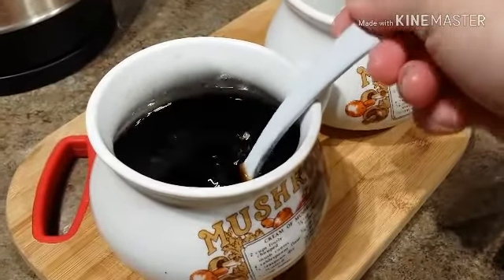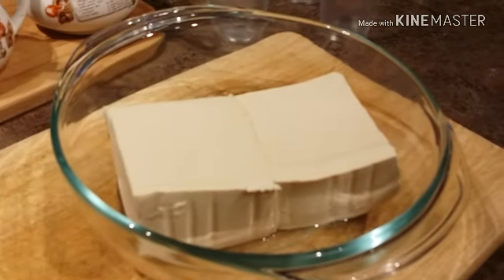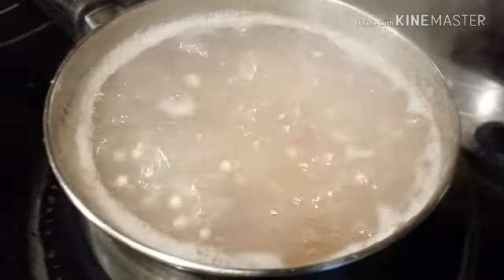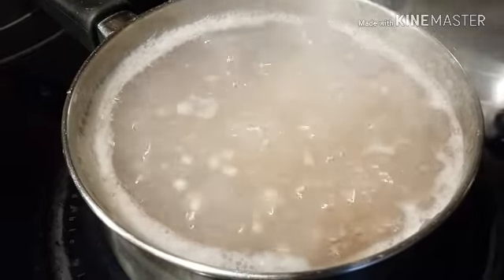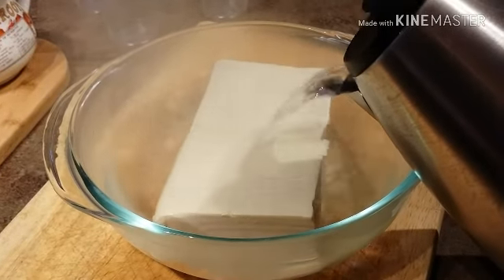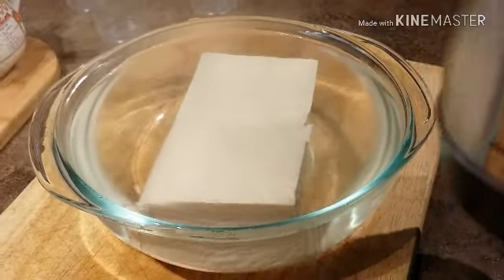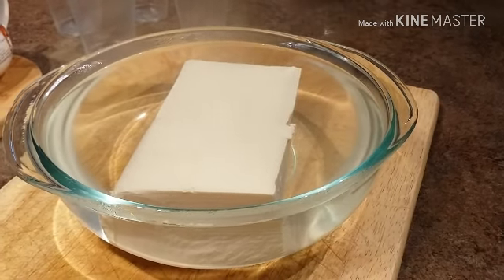So friends, this is our arnibal, and I have the tofu here. Right now I'm boiling some water, and we're just going to put the water inside the bowl to warm up the tofu. Our tapioca pearls are not cooked yet, but almost cooked. Our hot water is done — we're going to put the hot water here to warm up the tofu. We're going to leave that for about five minutes, enough for it to get warm, and then we're going to make our taho.